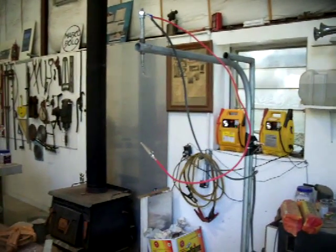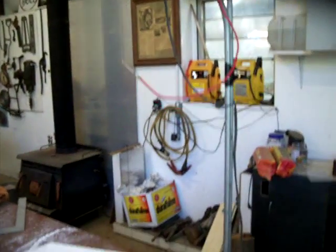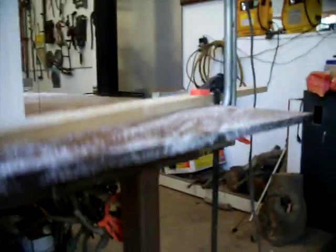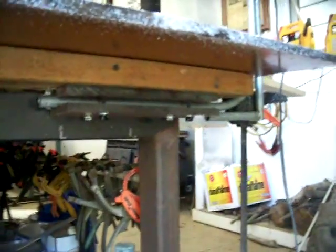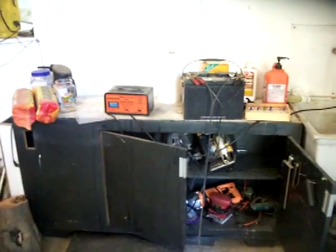Here's my little foam cutter. I'm making a packing case for the Zephyr scooter, which requires me to cut some foam so it doesn't get damaged in shipment. There's my power supply — a battery — and let's see if we can get it going.